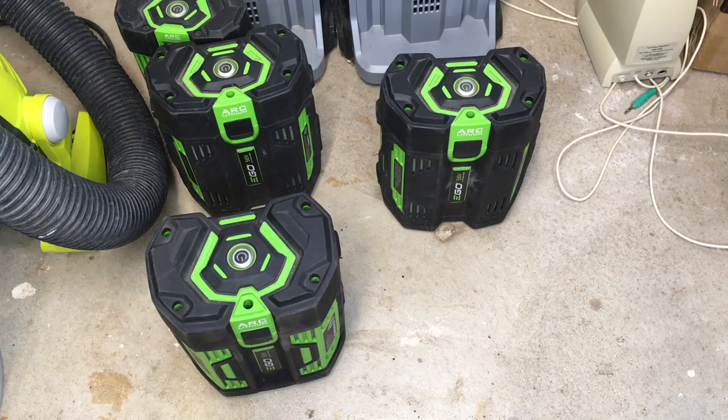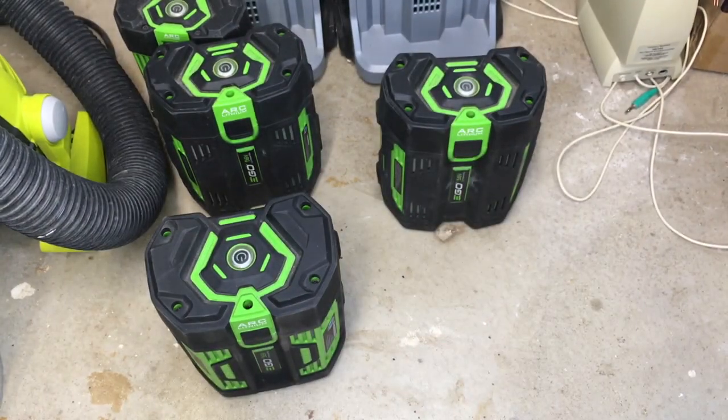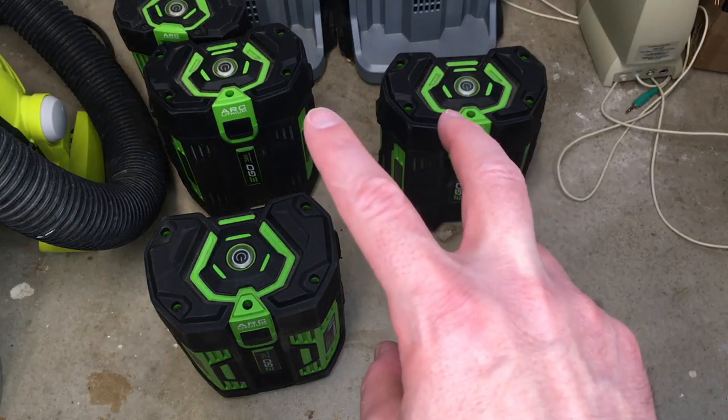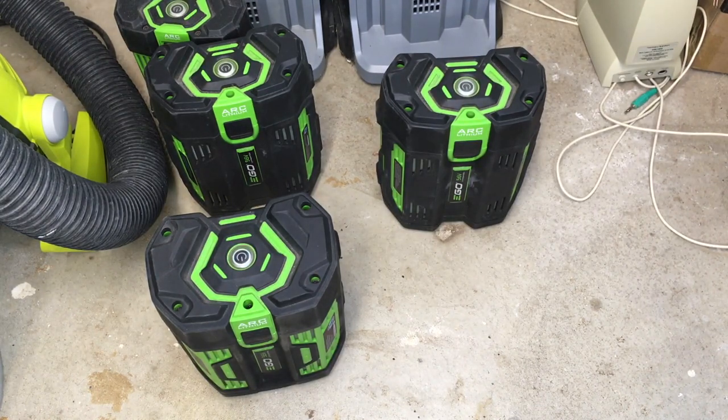So I have four batteries here. I have a 7.5, some 5.0s, and a 2.5. This one came with my mower - the 7.5. The 5.0s came with my snowblower and the 2.5 came with my blower. These batteries, if you buy them on their own, they're very expensive. So if you're looking at buying an EGO tool and you can get one without a battery or with a battery, I would highly recommend getting the one with a battery. It's much cheaper to obtain the batteries while buying a tool than it is to just buy them outright.